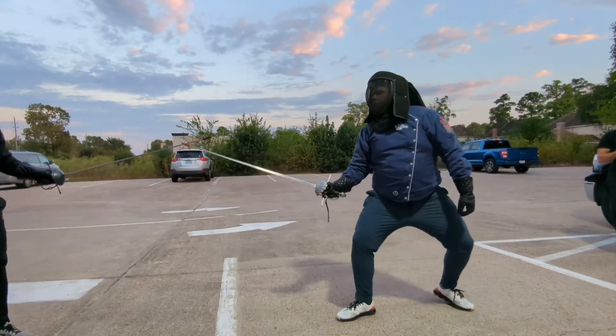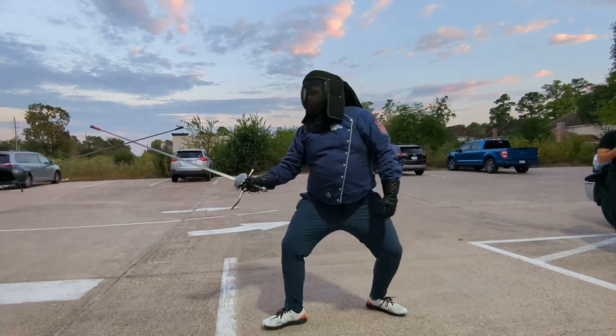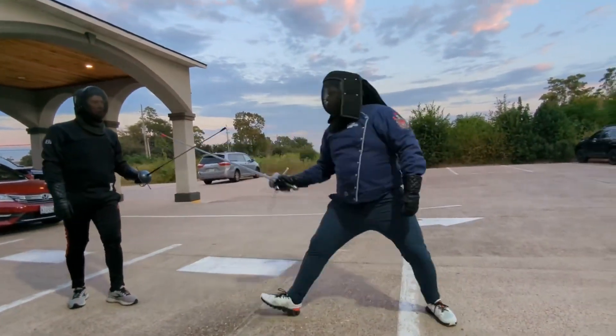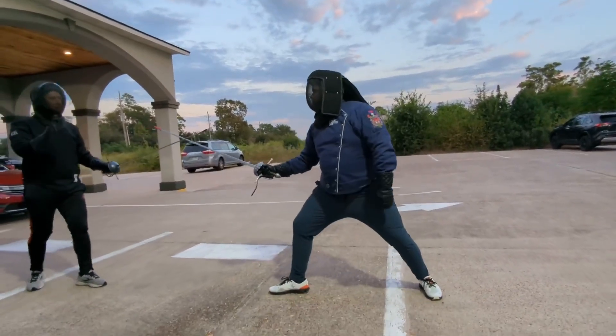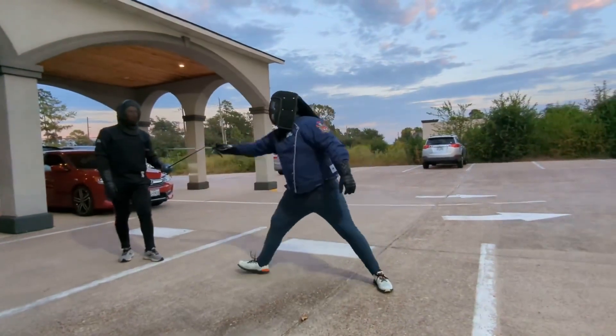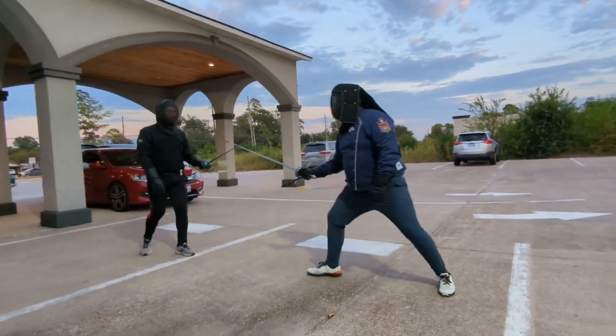Now keep distance with me. Keep distance with your movement. And when I open, you can spin. There, right? Put your shoulders really light. Sit down. Yeah, it's really nice. Very nice touches.